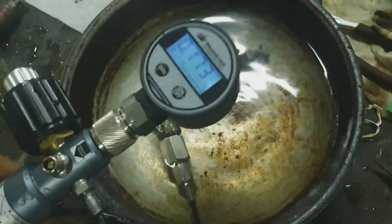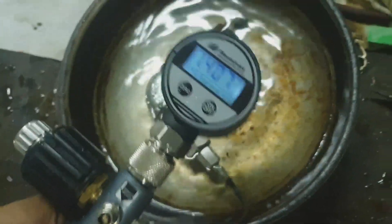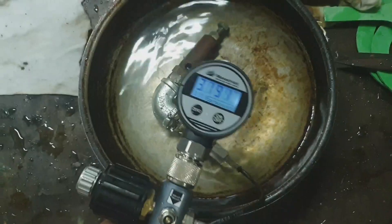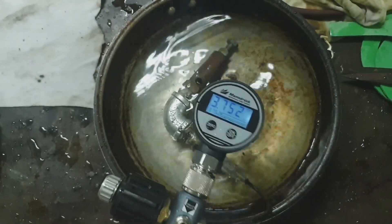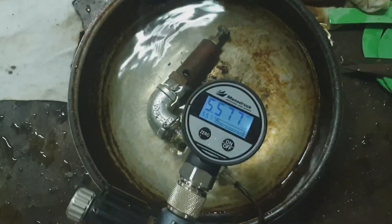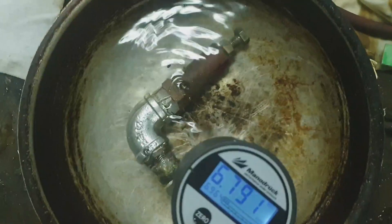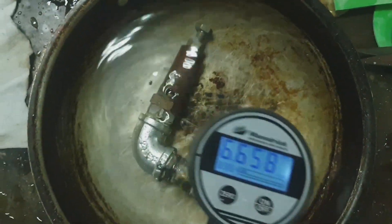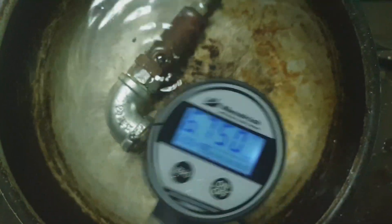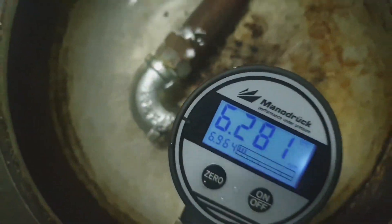Just submerge the safety valve in water and you will see if this safety valve has any leakage. The operation, or actuation, of the safety valve is confirmed this way. Just keep on pumping and watch at which pressure this safety valve opens.